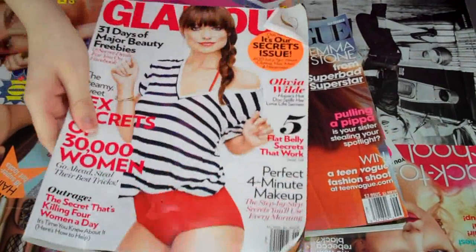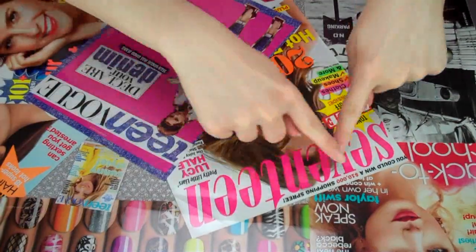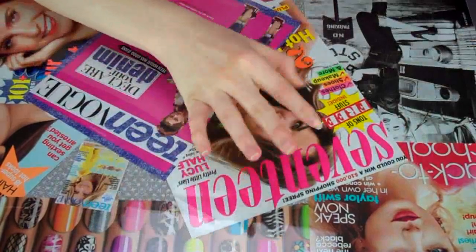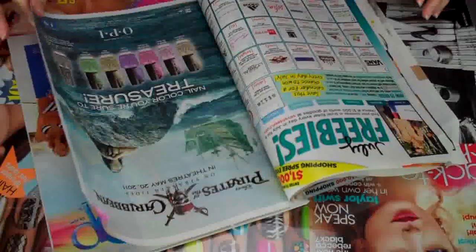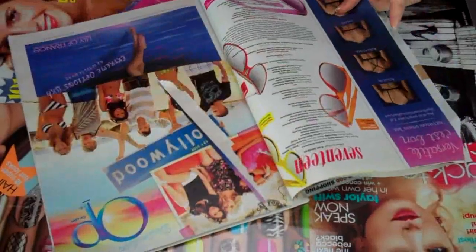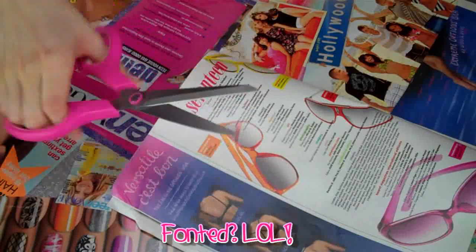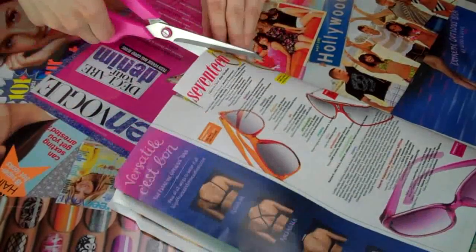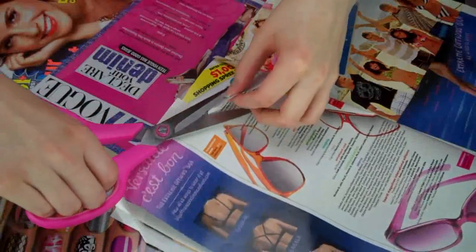First you're definitely going to need one of your favorite fashion magazines. I'm going to be using Seventeen magazine for this tutorial because it is my favorite fashion magazine. I'm going through the pages and looking for really pretty fonted words and really colorful words — something that's going to really stand out on my nails — and I'm just snipping them out.